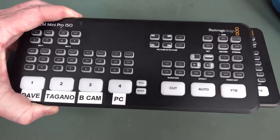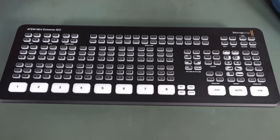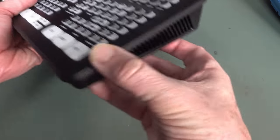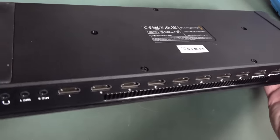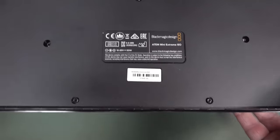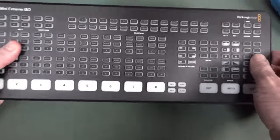I've done a teardown of the little one over on my Odyssey channel, and we're now going to do a teardown of this one. It's a nice solid bit of kit — it actually weighs quite a bit. There is a fan inside, but it's very low noise. It comes with a 50-watt power brick, and yeah, there's a little mini fan inside. There was one in the previous one, so I'm sure there's at least one in this one.